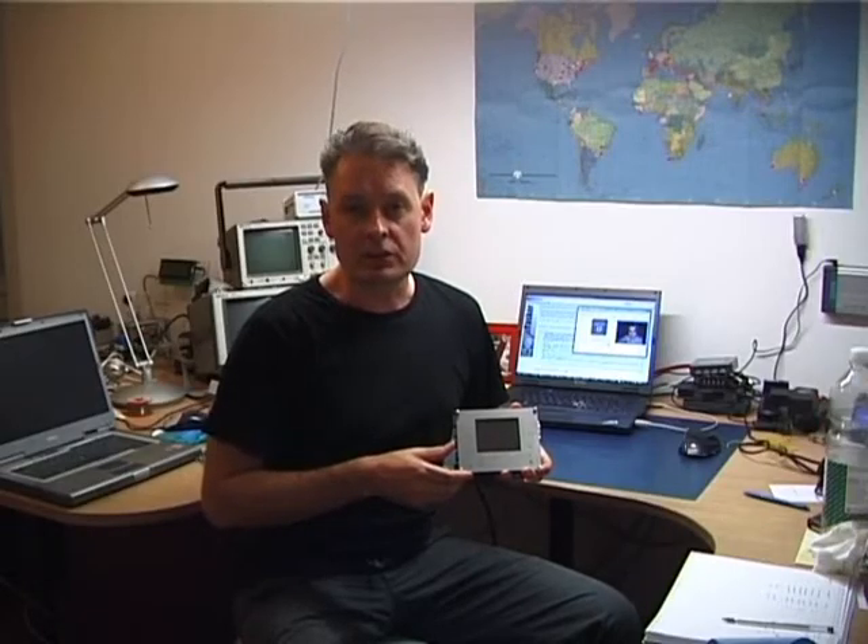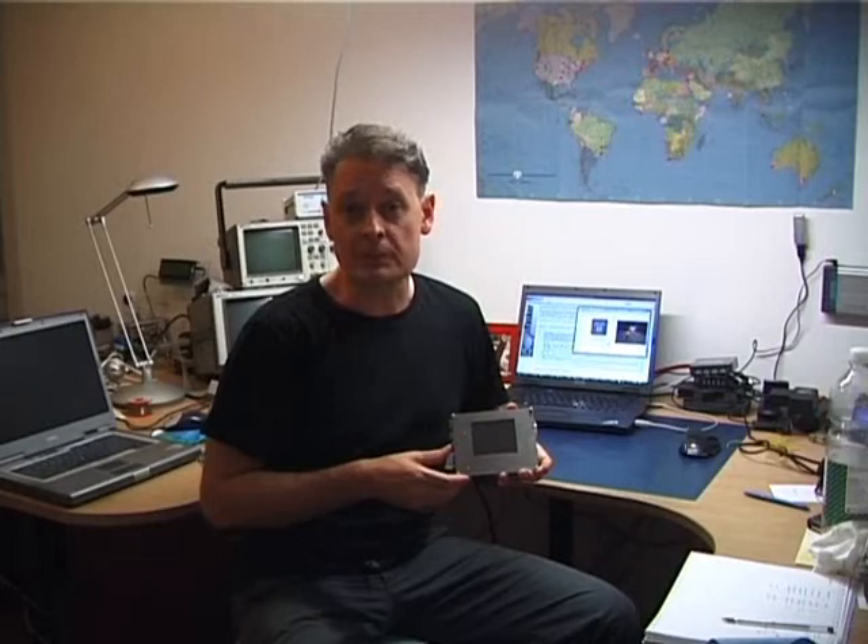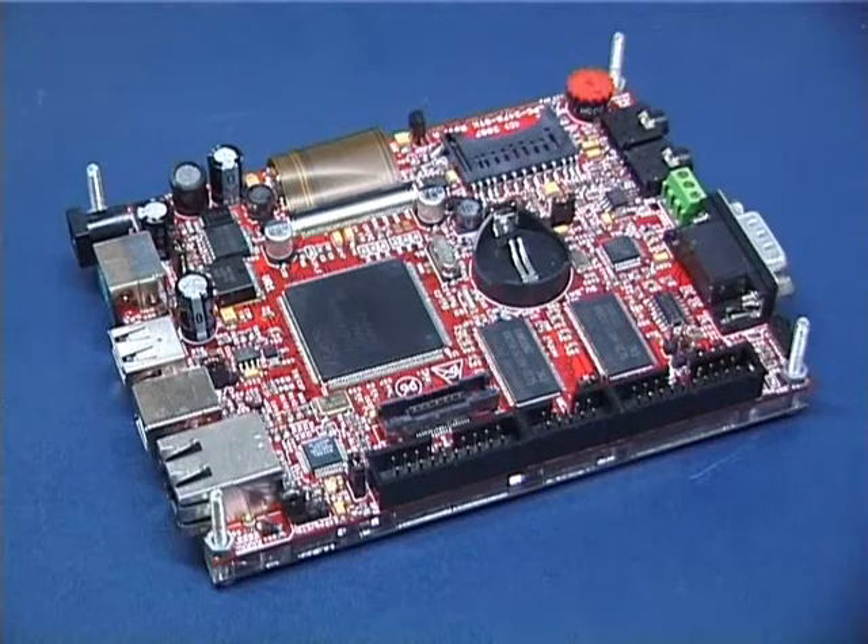Hi, this is Mark from Microtasker.com. This is a very quick provisional video showing the Olimex LPC2478-STK. Of interest today is the SD card controller operating in DMA mode alongside the TFT display controller.